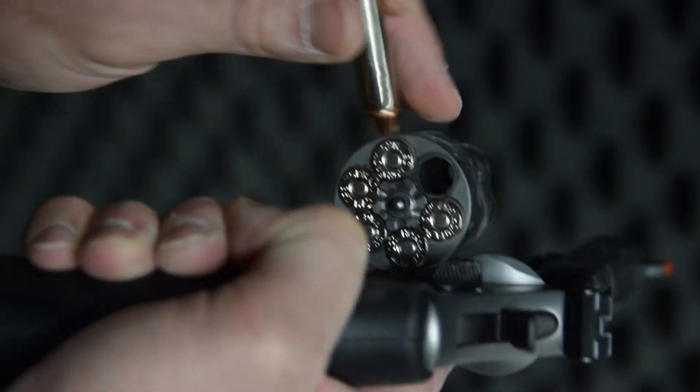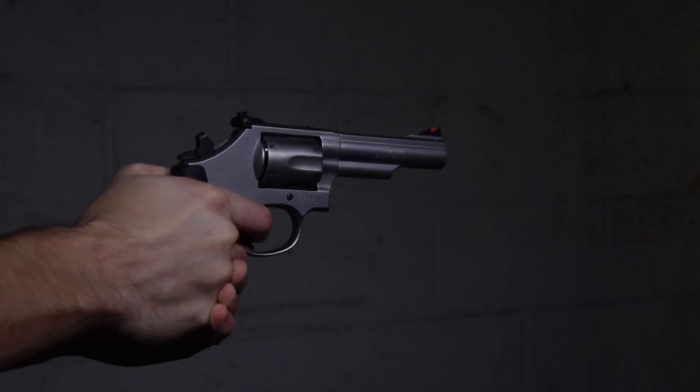This load has all the features you've come to expect from Critical Duty. We have nickel plated cases. This round is also loaded with a low flash propellant that gives the perfect velocity for this load to get the terminal performance we need, and it also tames down the recoil just a bit.